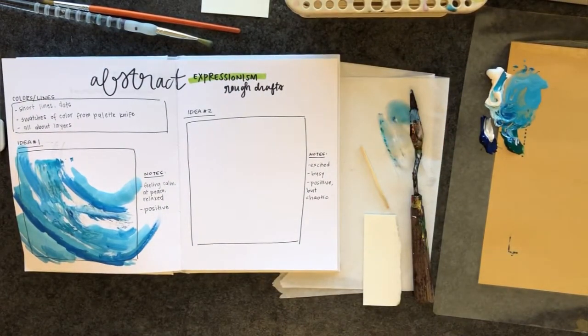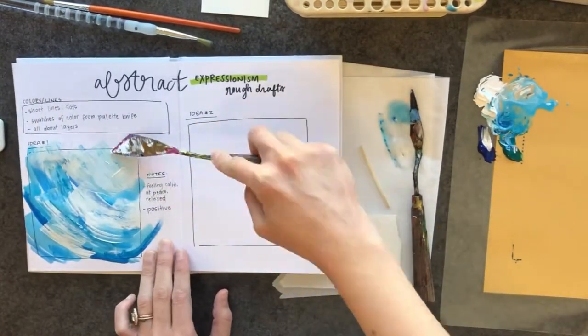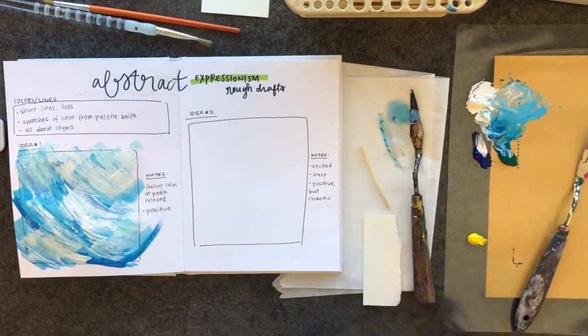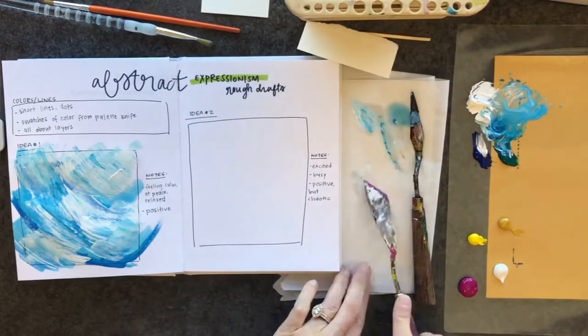You can see on my left my notes say a feeling of calm, peace, and relaxed — positive. So I have cool colors like these blues and whites. Remember from your research that white is just a peaceful color.